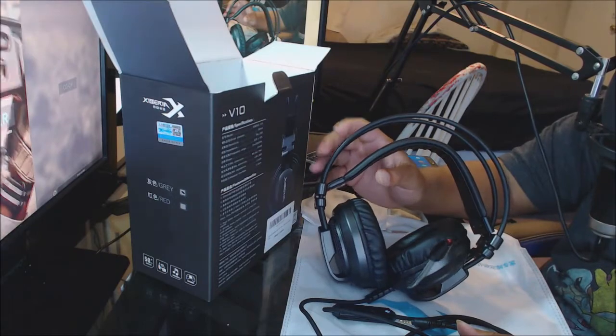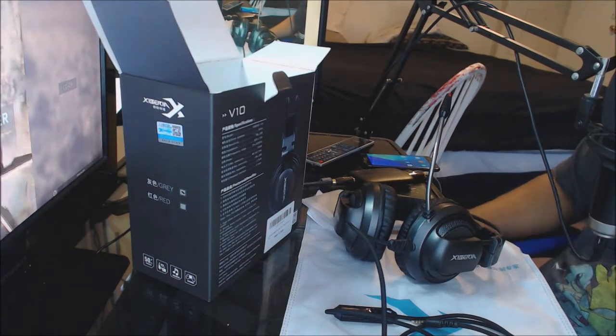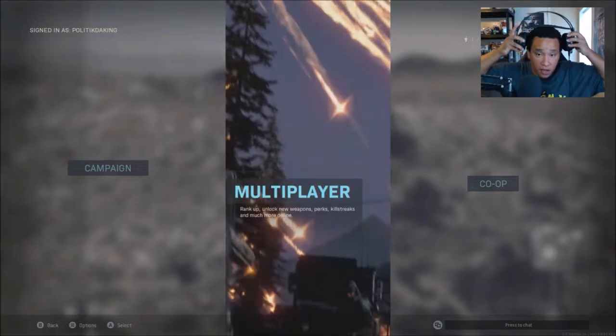You have the volume adjuster and a braided cord — and this is all just $12.99. This is the end of the unboxing. We're going to go ahead and test these out with some Call of Duty: Modern Warfare.